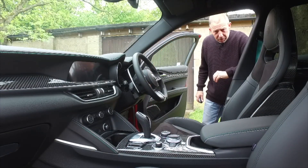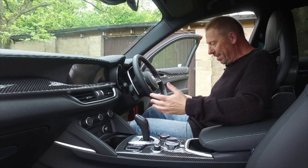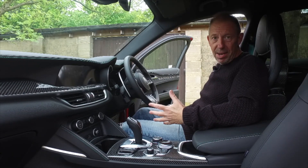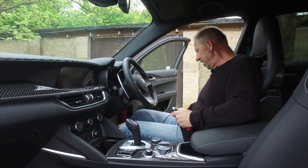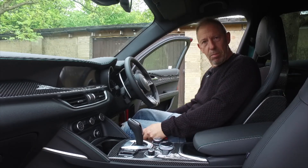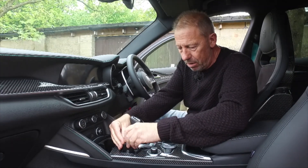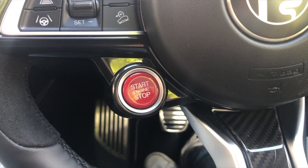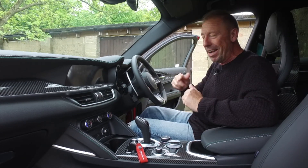Up front, the driver's seat is just built for long-distance and sports driving — it holds you and hugs you. It's not fully electronic; forward, backward, and tilt are manual, but there is an electronic height adjuster. Keyless entry and ignition, with a neat place to slot the key. There's a little red Ferrari-style start button — we'll fire it up properly out on the road.